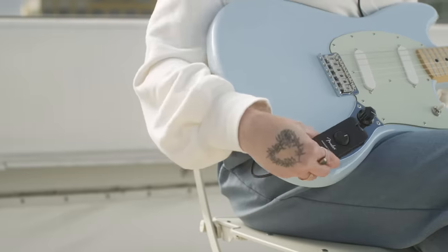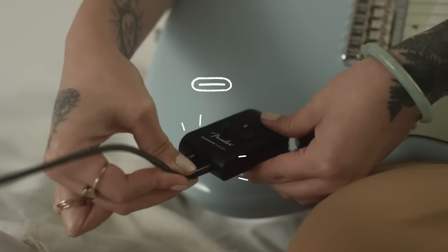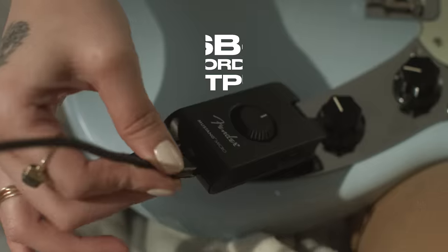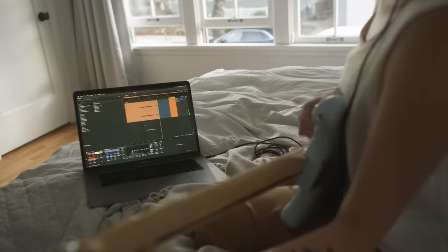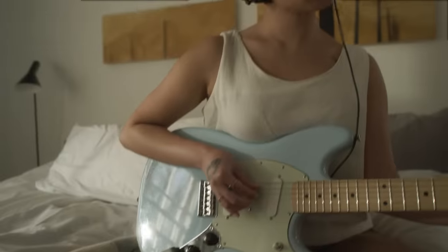The USB-C will recharge the Micro's lithium battery for hours of cordless playing time. And when inspiration strikes, you can use the USB-C to record that new riff straight to your computer.